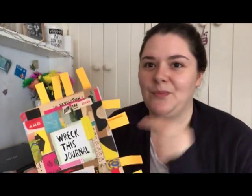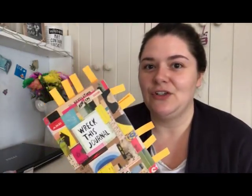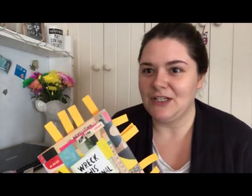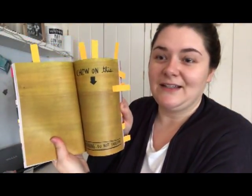I've already earmarked all the pages that Bunny has already done, I believe. We're not going to get them all done in this video because I need to try and keep my videos short and watchable, but we will do maybe five today, five next time, and then I should be ready for the next Wreck It Wednesday. The problem with being off work for this long is that I forget what day of the week it is. Let's jump right in. This is a whole book just filled with ways to get it messy and destroy it.